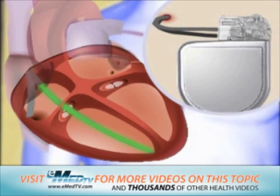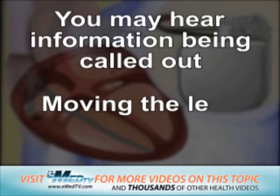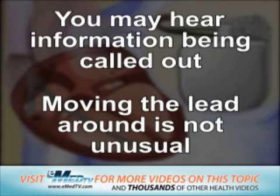Although lead testing is not painful, it is probably the loudest part of the procedure. You may hear information being called out. Moving the lead around and retesting several times is not unusual.